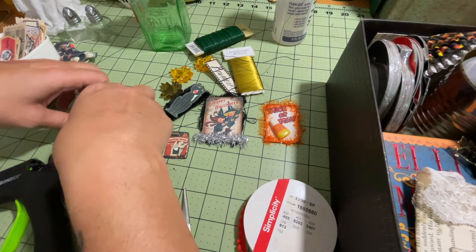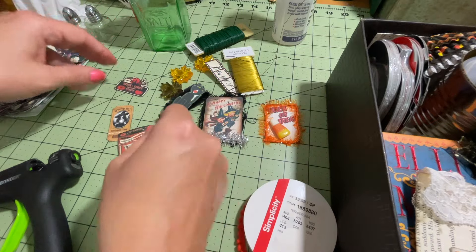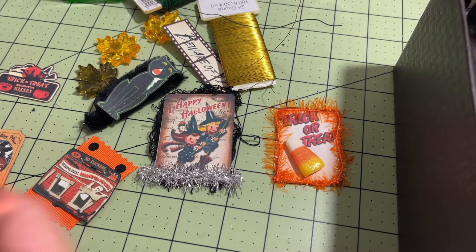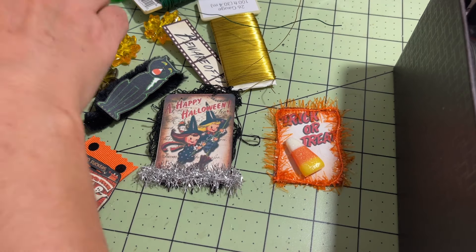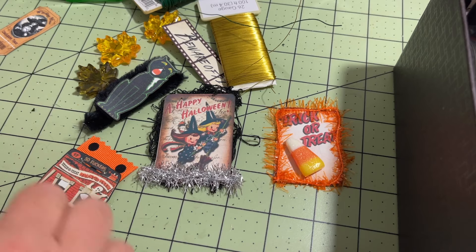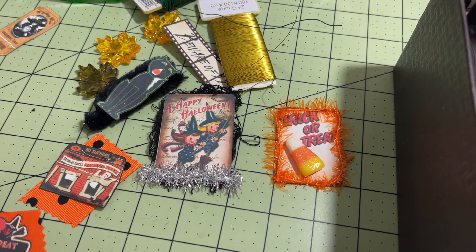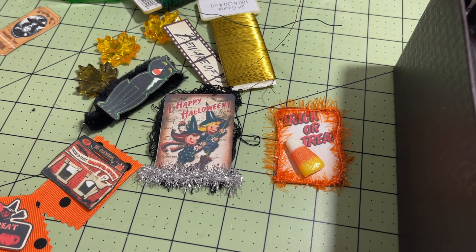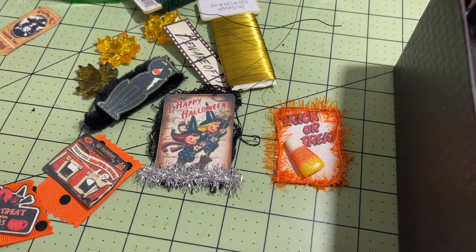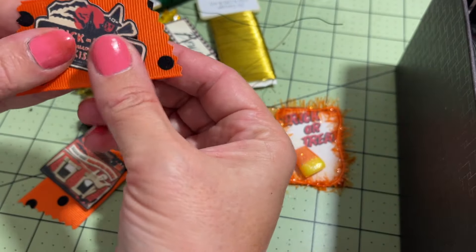Then I just have a couple more little tickets, and I have these little treat box covers. So I have this little orange ribbon with black polka dots. I'm going to take a couple of these little bits and bobs here, and I am just going to create almost like a little backing for these. I'm going to use my pinking shears to cut this ribbon so it has kind of a jagged edge, and I'm just going to use that kind of on the back.